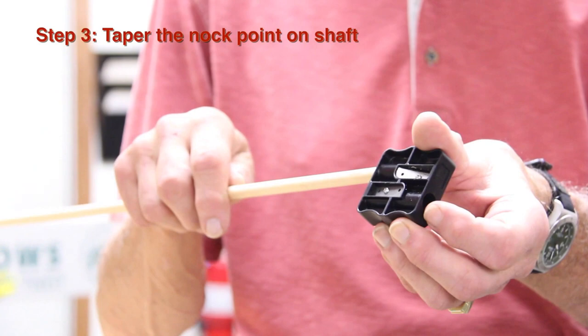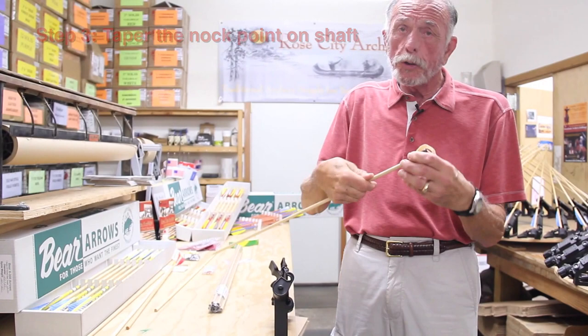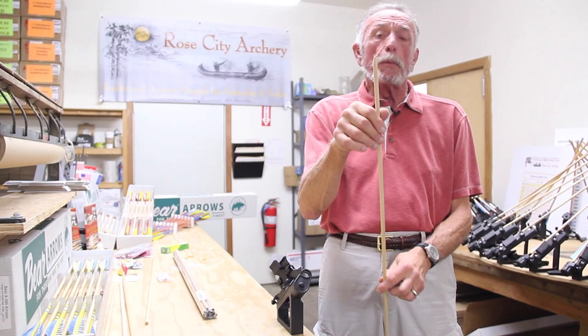Once you get your kit, the first thing you're going to do is taper the knock point on your shaft. This is called the taper tool. It tapers for the knock and tapers for the point in one tool. Now we've got a perfect taper for a knock.